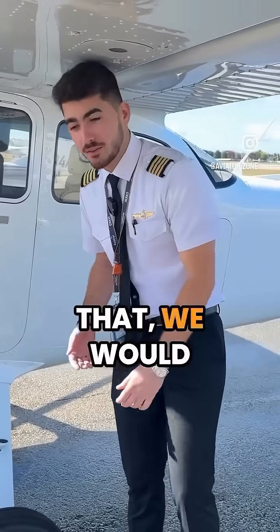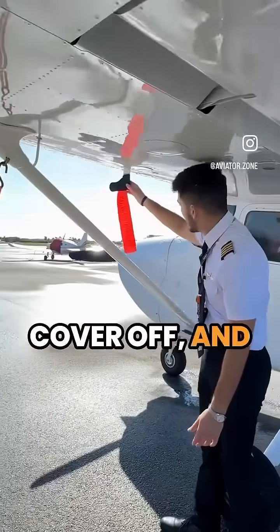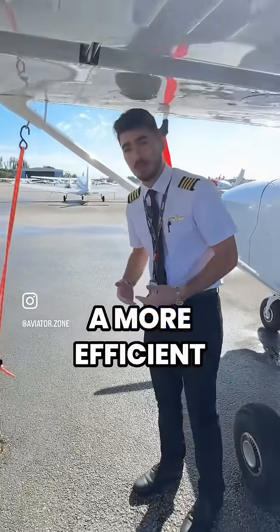Once we do that, we untie our aircraft, take everything like this pitot tube cover off, and start going through our flow. We're big on flow first, then check by the checklist. That way it's a more efficient process.